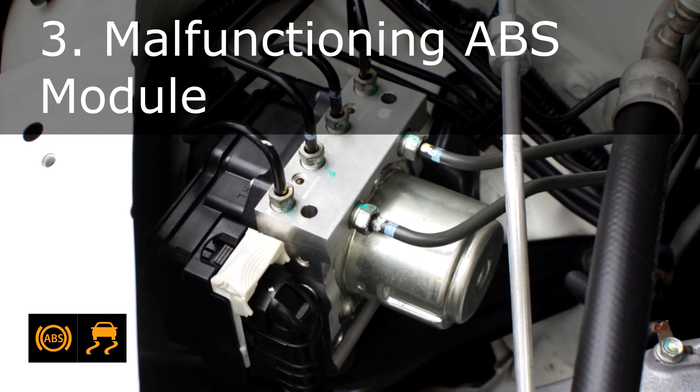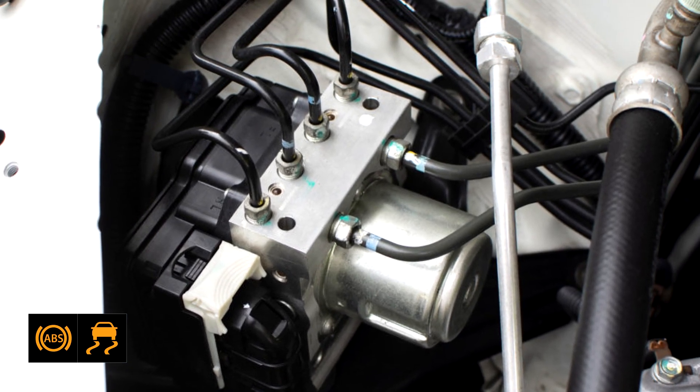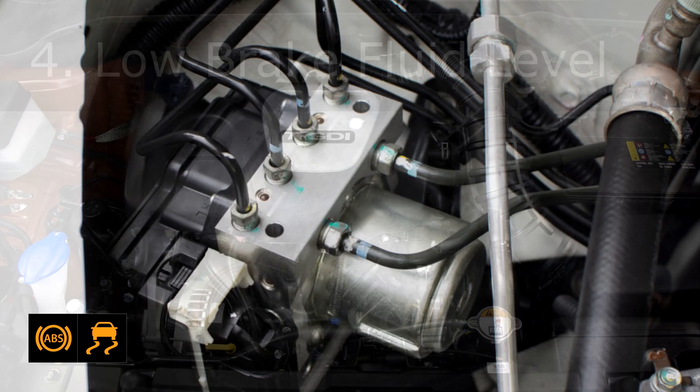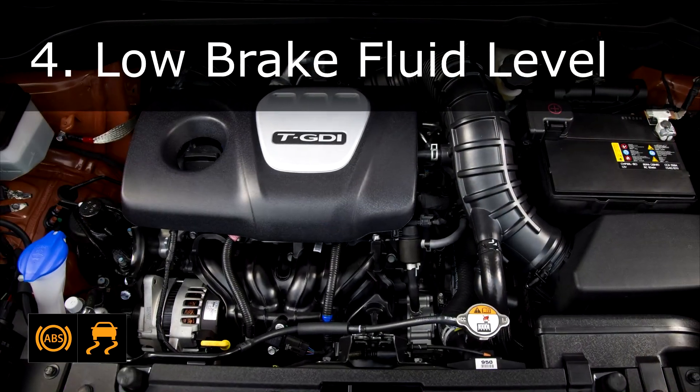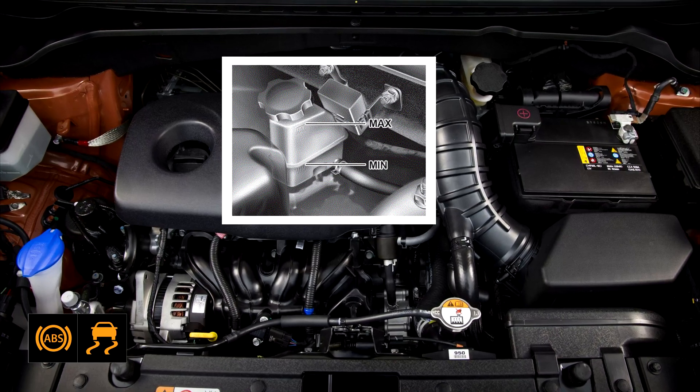Cause 3: Malfunctioning ABS module. The ABS module, which controls the braking system, may be malfunctioning or experiencing electrical issues. Cause 4: Low brake fluid level. Insufficient brake fluid can cause the ABS system to fail and illuminate the warning lights.